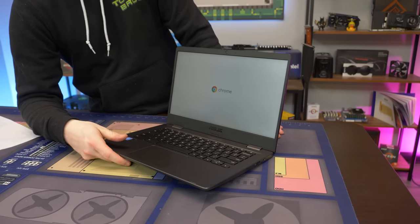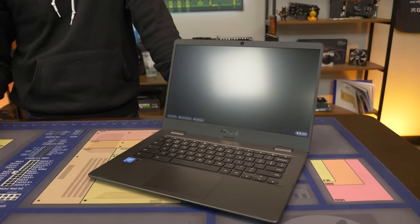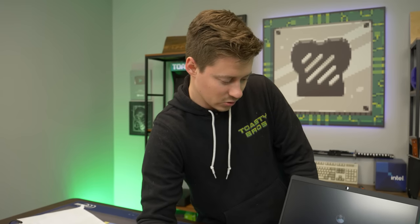It says Intel inside, but don't be fooled - it is no i5, it is no i3. It is a Celeron, just a dual-core. It does have a webcam, it does have speakers built in, it does have a microphone built in, so you could also use this for conferencing.